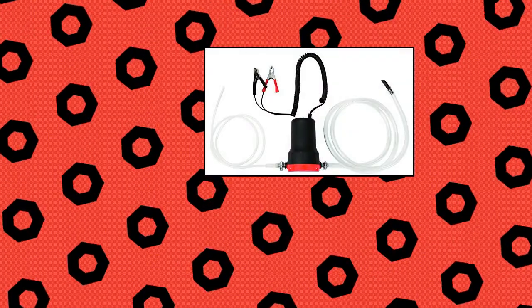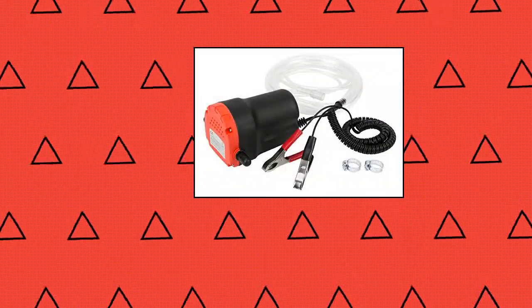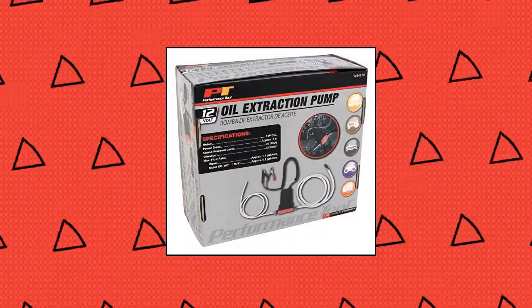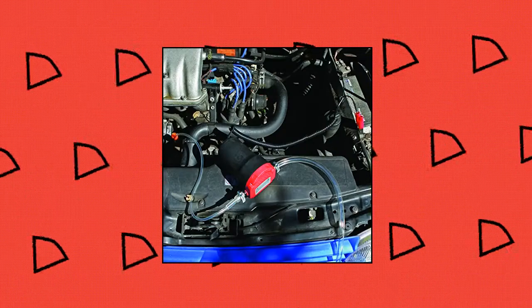Performance Tool Electronic Oil Extraction Pump easily removes oil from cars, motorcycles, RVs, boats, and more. It can efficiently remove up to 3 quarts per minute and is self-priming. With the motorized function, you don't have to prime the pump manually. Runs on 12V DC at approximately 5 amps.